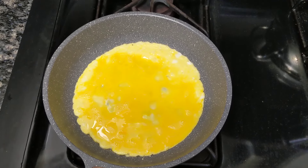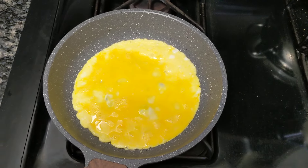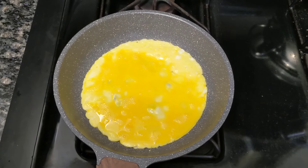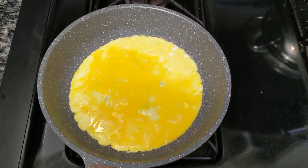Then I put in oil. On this particular pan, you must have oil. That's a must. And just put in an omelette.